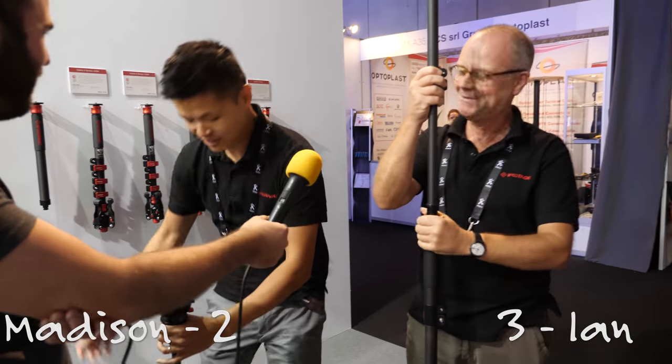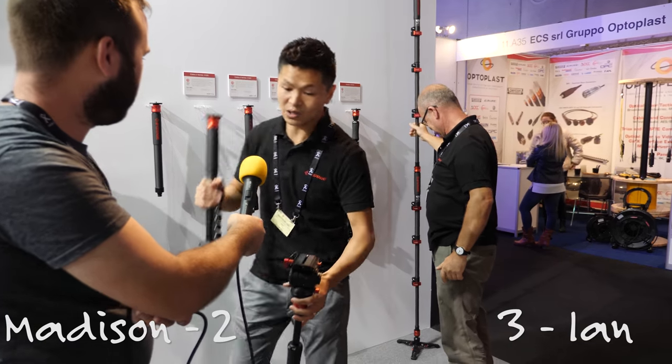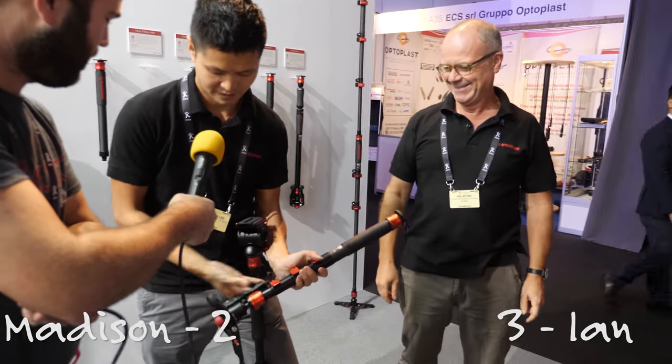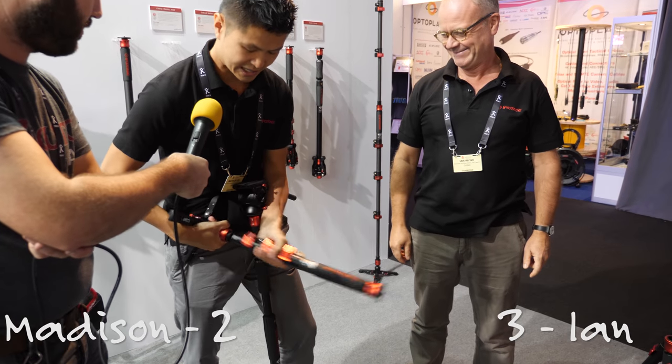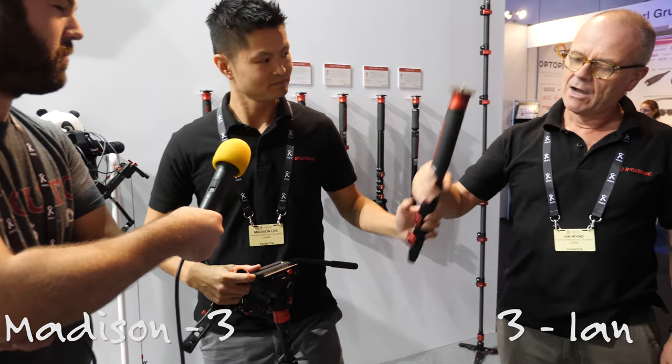I don't have a rucksack here, but if I'm going to take this A120 or C120, I take the feet off and I can easily put that into my backpack. You know I can go traveling, get on the plane — no problem.